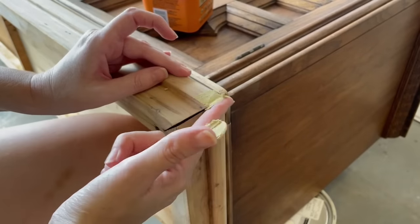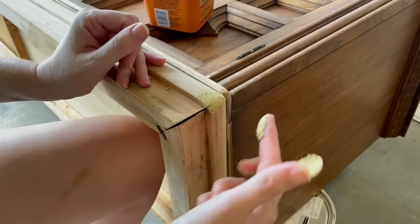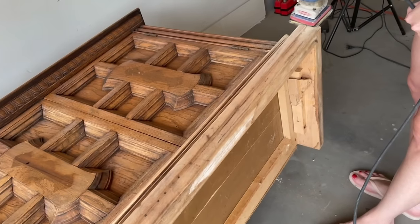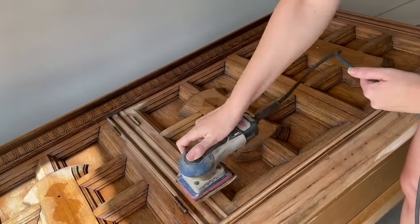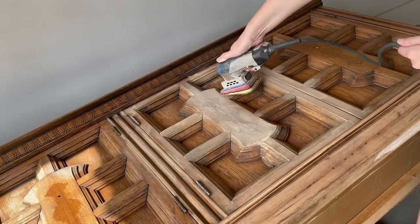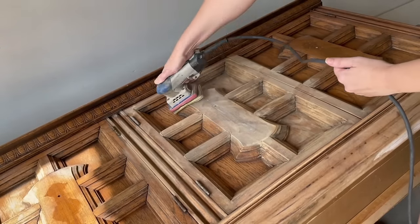It looks like somebody's dog got to a corner right over here, so I'm going to take my Gorilla wood filler and fix that right up. Once the wood filler is dry, I got out my Surf Prep sander and smoothed out those corners. I also use this to give a light scuff sand to the body of the dresser — the Surf Prep is the perfect shape to get into all these angles. If you're going to paint a piece of furniture, you always want to do a light scuff sand to make sure the paint is going to adhere nicely.